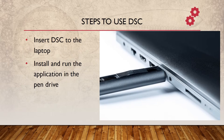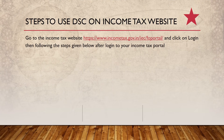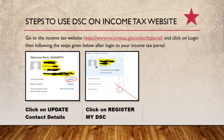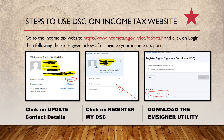Steps to use DSC: insert the DSC pen drive into your laptop and install and run the application from the pen drive. Once those steps are done, go to the Income Tax portal. There you will have to click on 'Update Contact Details' as shown on screen, and then click on 'Register My DSC.'